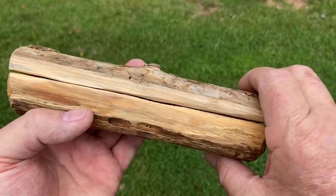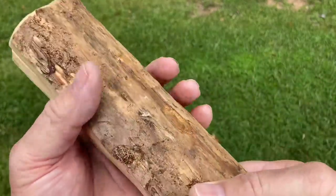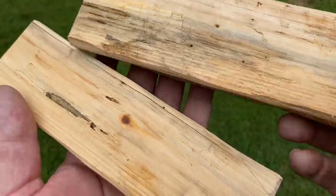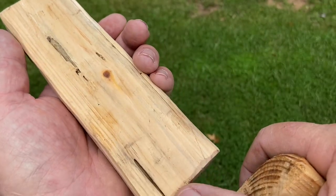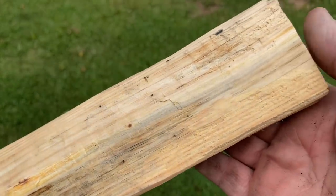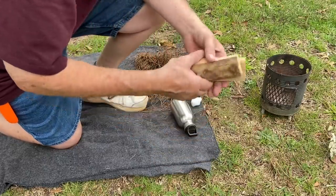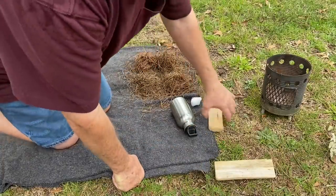I am anxious to try them out. Let's get set up on the ground — we'll do it right on the grass here. Don't like that there's a hole right there, but I don't think it's going to cause any problems. Let's try them out. Got my cotton ball, and we'll put this thicker board down on the bottom, of course, for the bottom board.